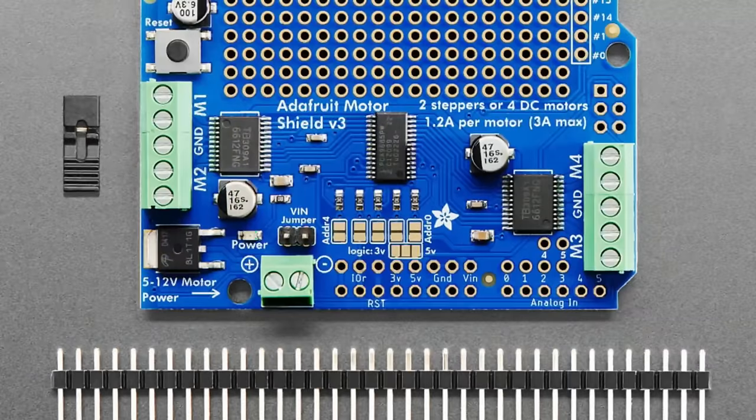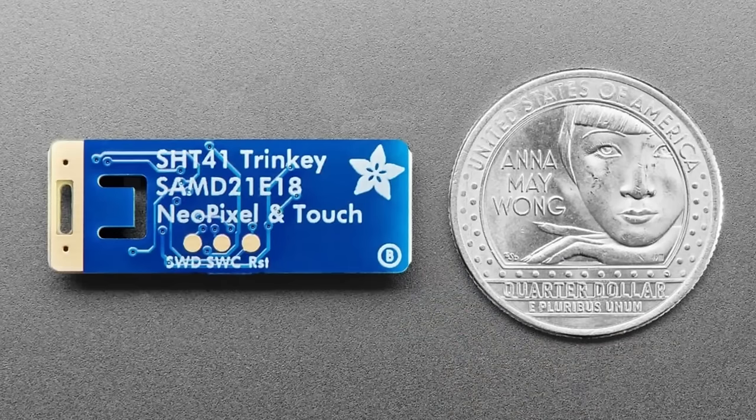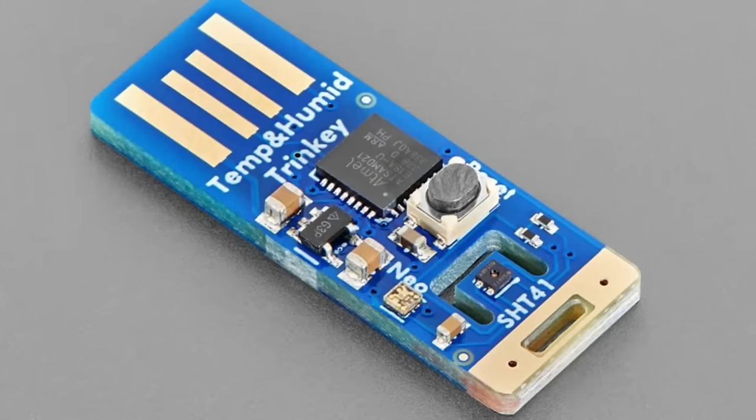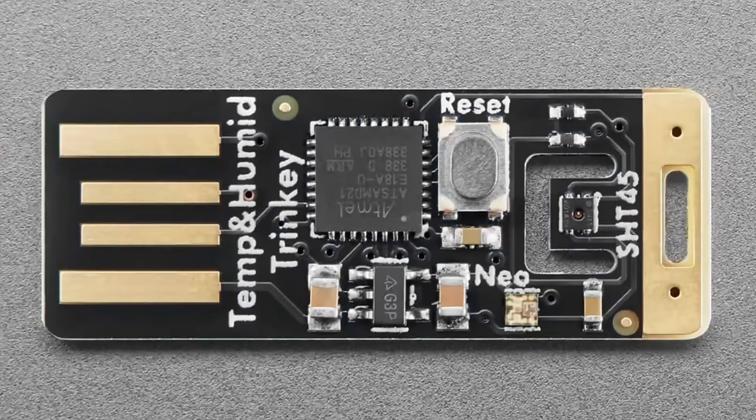The motor shield is back in stock. Now, trinkies — I got a lot of SAM D21 E18s and so we're going to see a bunch of trinkies coming out. This is the first one, by request. There are two versions of kind of the same trinky — it's got the SAM D21, a power supply, a little NeoPixel, a reset button, and then an SHT41, or on this other version an SHT45.